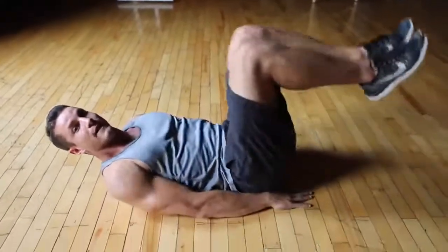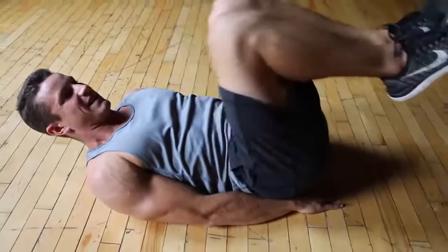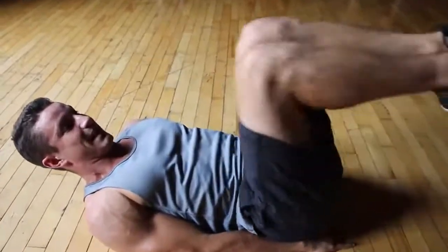So you're going to want to round your back a little bit and what you're going to be doing is taking your hips and curling them up, squeezing them right to your chest. You're going to get that nice contraction and you're going to be working your abs instead of your hips.